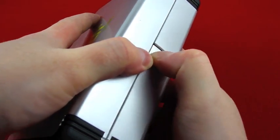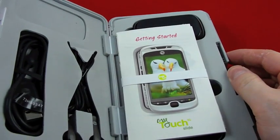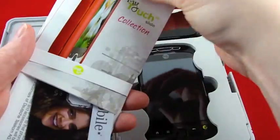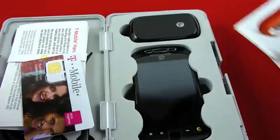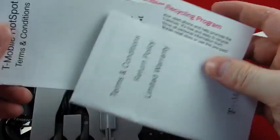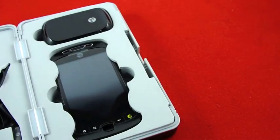If you remember the original My Touch packaging, that seemed pretty solid. This is just almost ridiculous with the — I guess it's plastic, but it looks like metal casing there. So we've got the getting started guide, the My Touch accessories collection, SIM, recycling program, warranty, hot spot terms and conditions, etc.